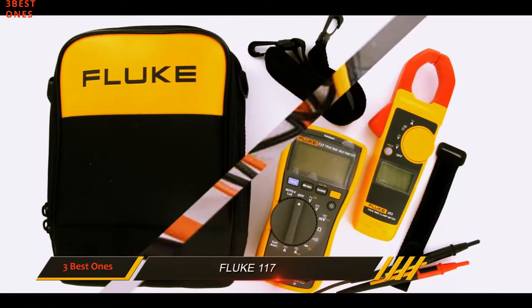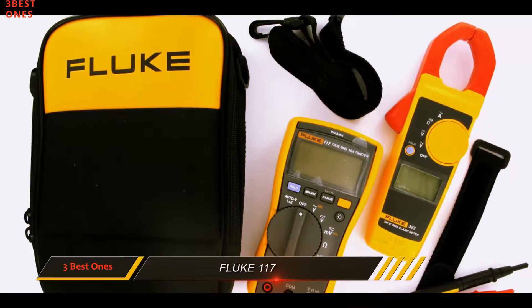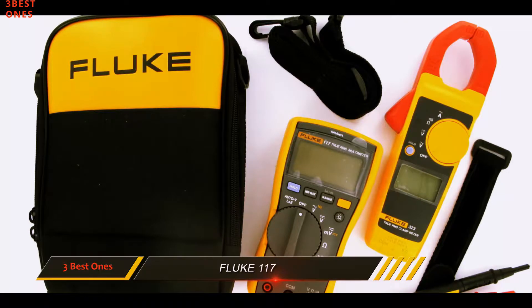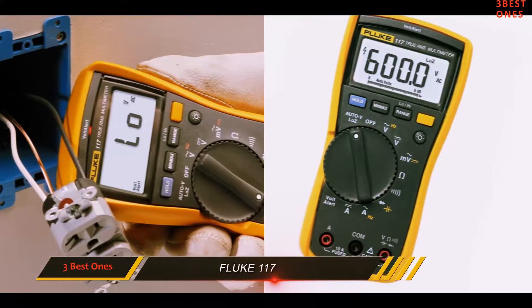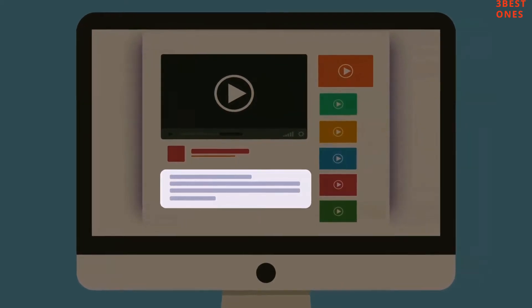It has a modern auto ranging system that can be switched to manual if you need to, and it has one of the best LED screens we have ever had the chance to test. Check out the description for more information and the latest price.